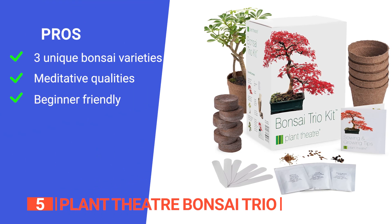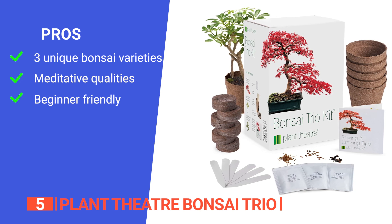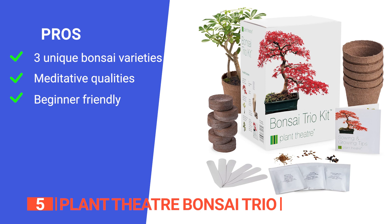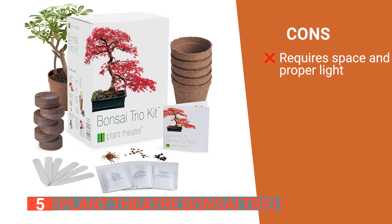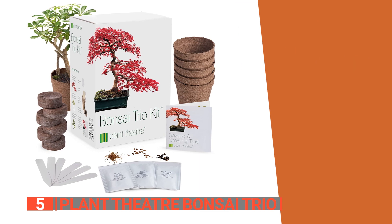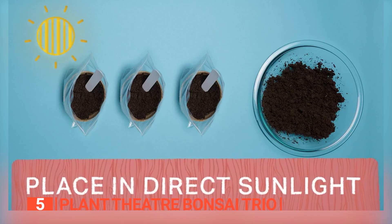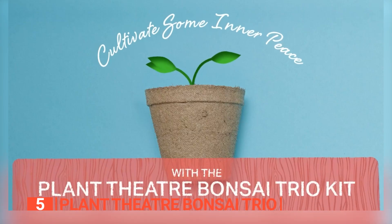Its pros are: it offers three unique bonsai varieties — silver birch, red maple, and mountain pine — providing a diverse and visually appealing collection. It has therapeutic and meditative qualities, making it an excellent hobby for individuals seeking tranquility, and it strikes a balance between being challenging for enthusiasts and accessible for beginners. However, it needs a specific amount of space and proper light conditions, which can be difficult to achieve in all homes. The Plant Theater Bonsai Trio Kit is ideal for gardening enthusiasts seeking a peaceful and rewarding hobby, making it a thoughtful gift that brings the tranquility of nature into any home.